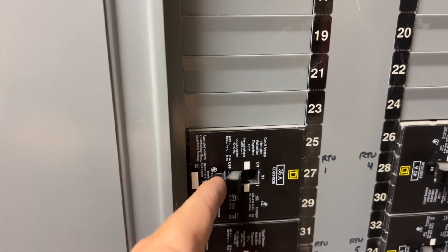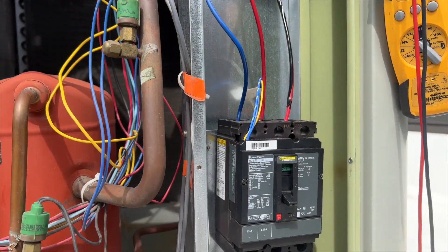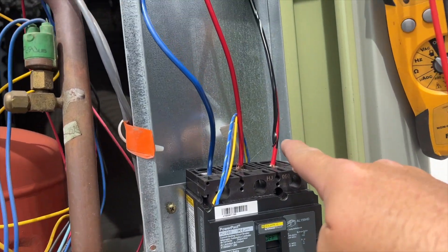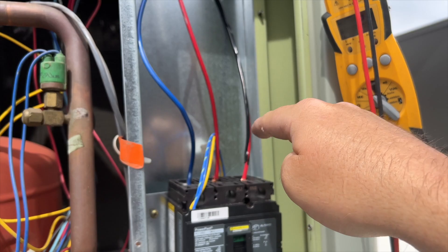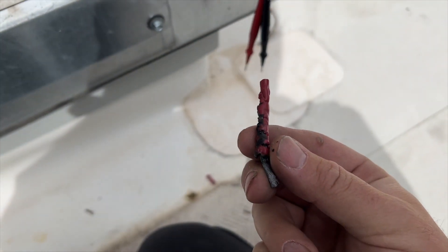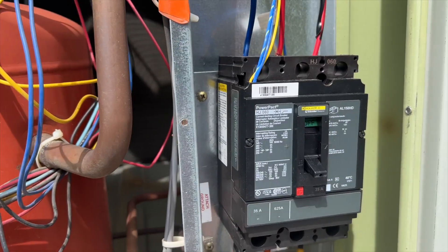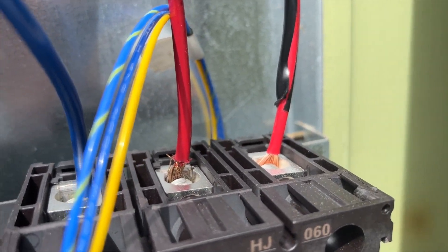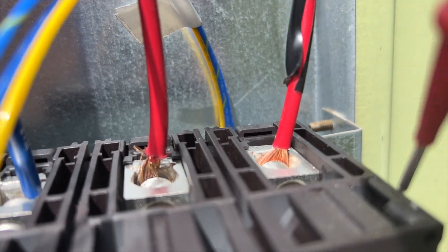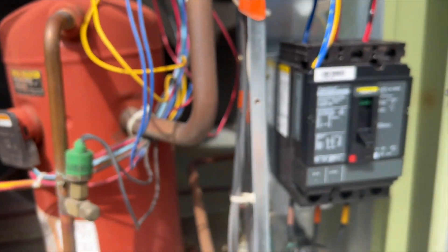We're going to flip it to on. Remember, we killed the disconnect up top, so it should hold. Back up here — I just noticed something. It's got electrical tape on it because it's a red wire — someone made it black. But look down here: I've got melted wires. It looks like that wire got replaced at some point. The middle one here — it's not very good.